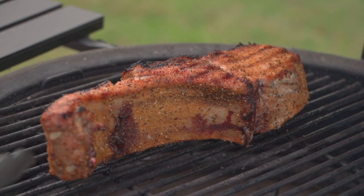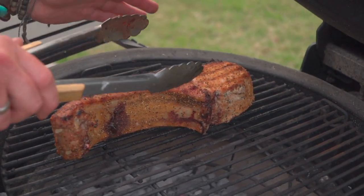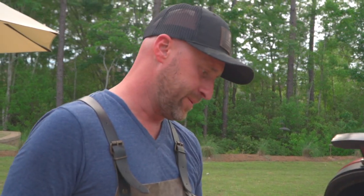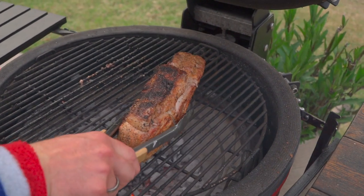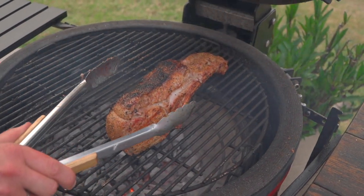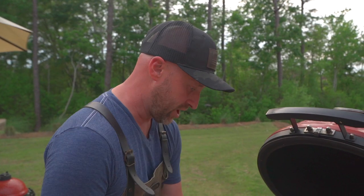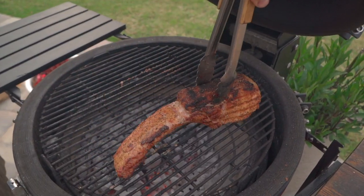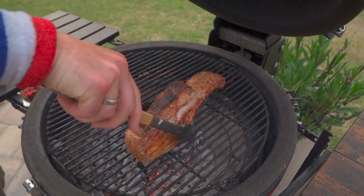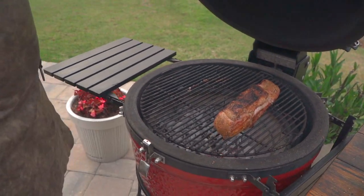Every time I open this lid it's like opening a Christmas present — so exciting. This is the only side that hasn't hit the heat, so when we flip this for the fourth time I'm going to flip that face down on the indirect side. Good caramelization all around. We're going to leave this double-chop tomahawk just like this for a couple of minutes. We want to cook this thing evenly and we're going to take it to an internal temperature of about 140 to 145.